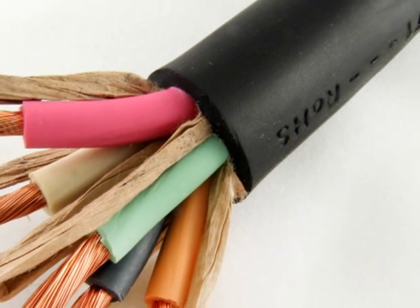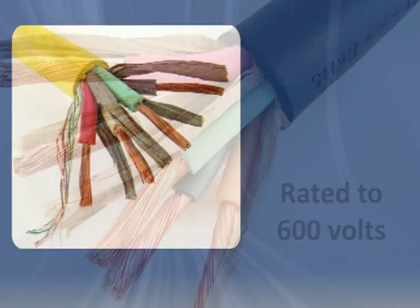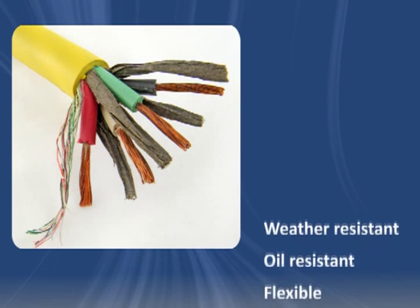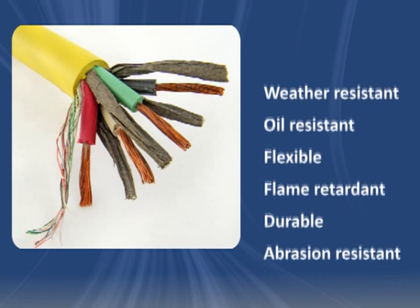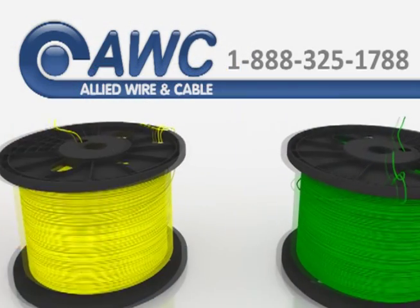SOOW Cord is also flexible and flame retardant. It's rated to 600 volts. The SOOW specification supersedes other SO and SOW specs because it provides the most beneficial characteristics.